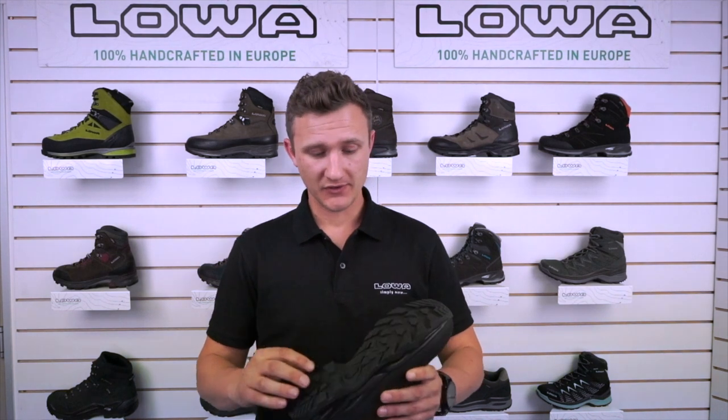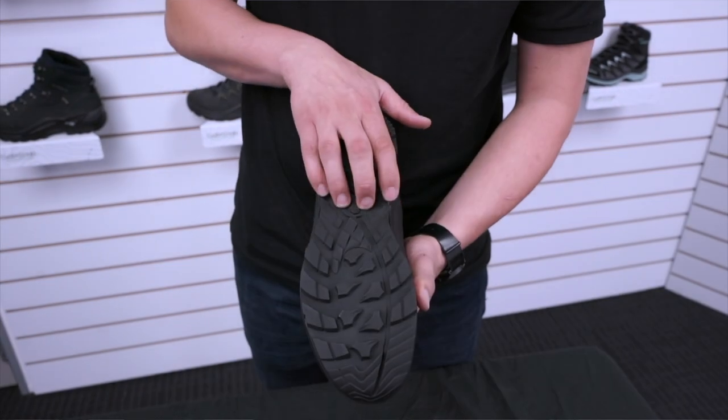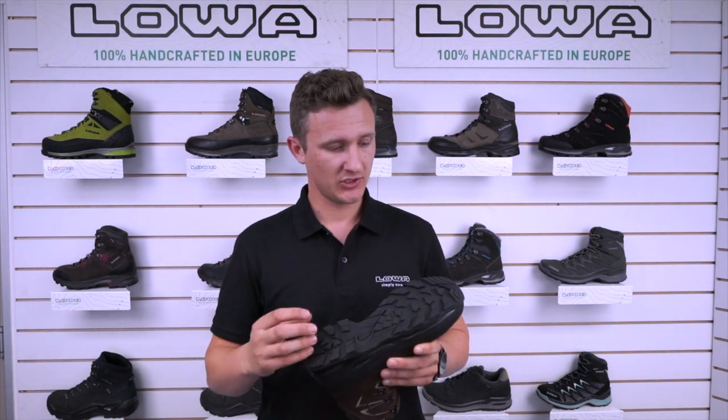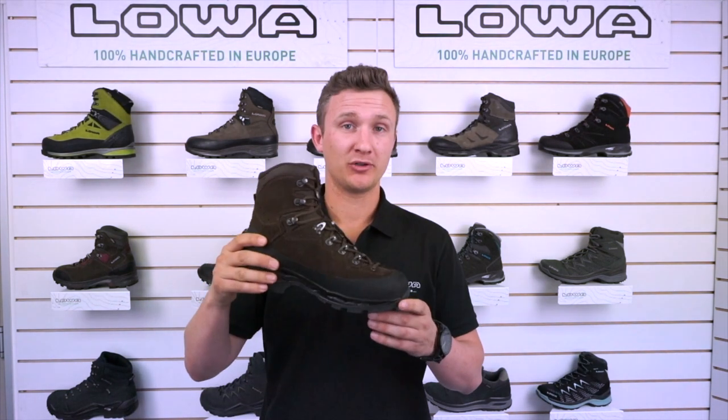Starting off with the outsole, we have a Vibram rubber outsole here — it's made with a nice dense but grippy rubber, so hard wearing. Nice big lugs to give you good grip in rocky conditions and a nice aggressive heel kick through here, so when you're coming downhill you're not going to fall over.